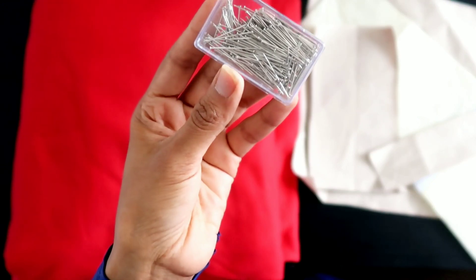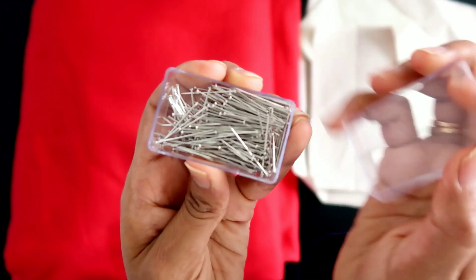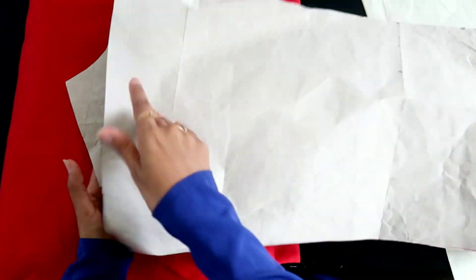For this project I'm going to use some straight dressmaking pins, my pattern pieces which is a straight dress pattern. You can find one online in your measurements, and some red sweater fabric.